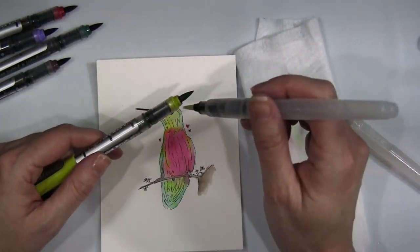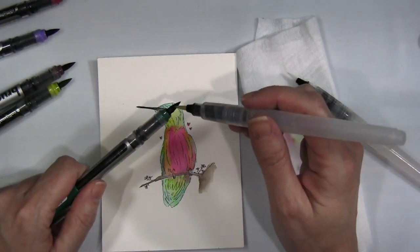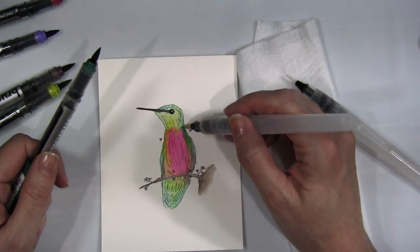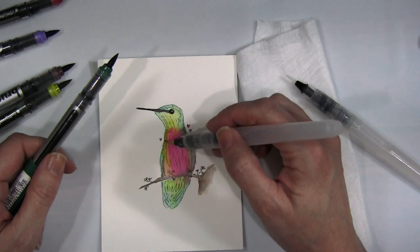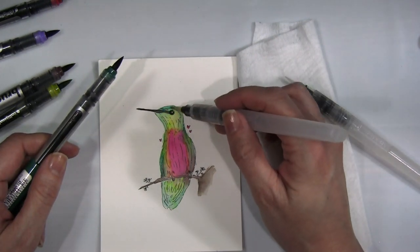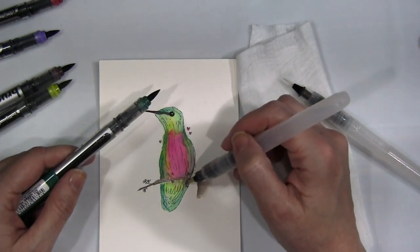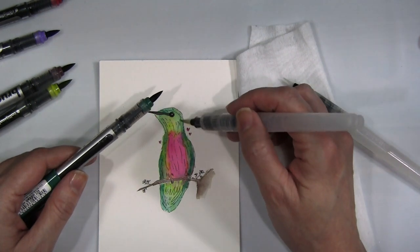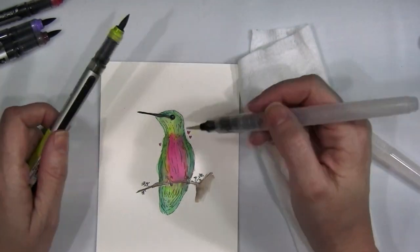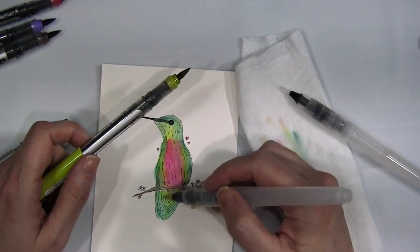I dried all that, did a bit of brown — cocoa — on the branch, and then dried everything with my heat gun to create a layer I can build on top of for more dimension and vibrancy. Here I'm using much less water, trying not to squeeze the water pen too much, and layering on top of what I previously did. This is what really creates the vibrancy in your image.